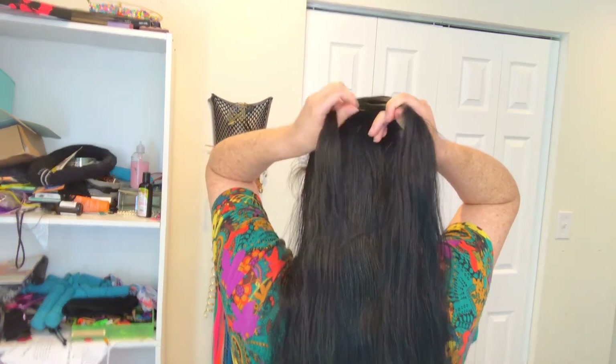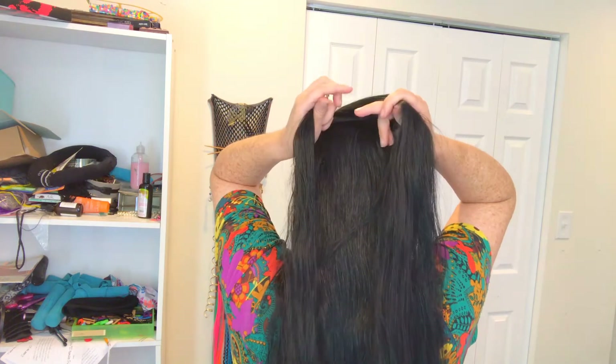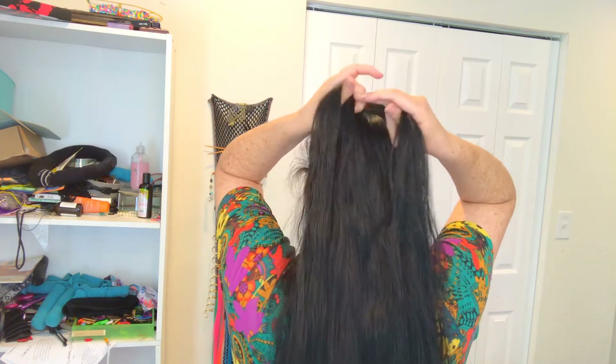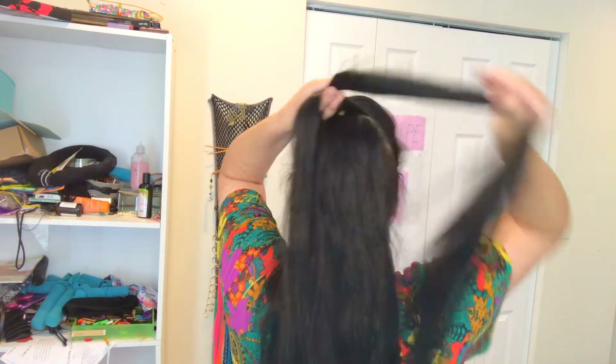Same thing on the other side: I tuck that hair into the part between my thumb and finger, put this one into the middle, hook it in there, and then I put my index finger up and hook this.